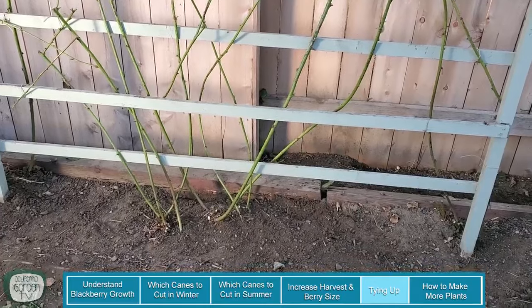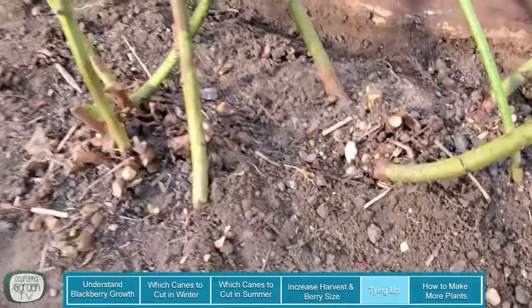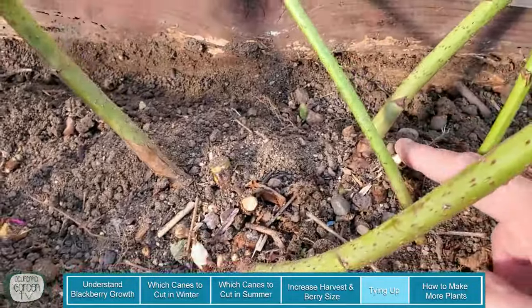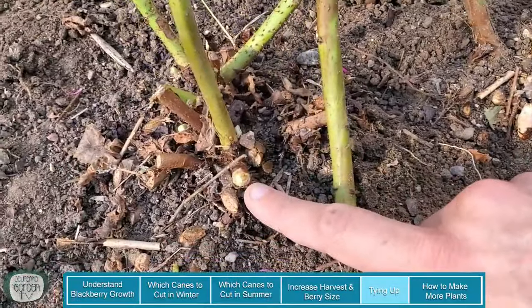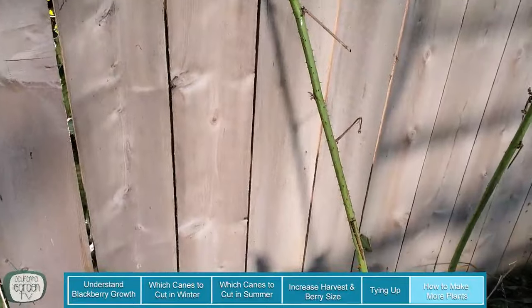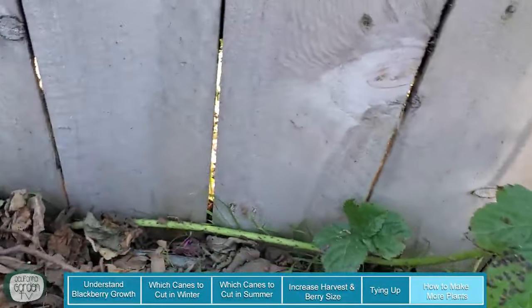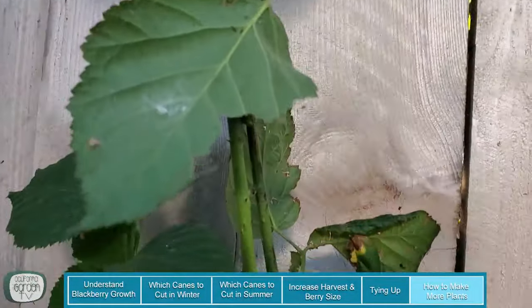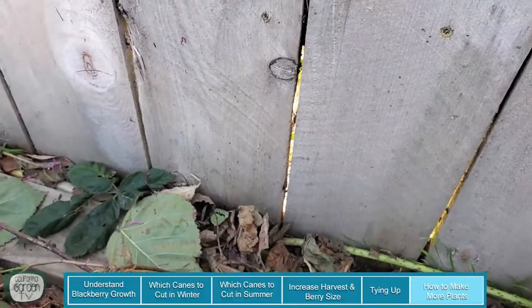As you can see the ground is completely clear, and if we move in a little bit closer you can see that now that we've cleared everything away, we've already got some new primocanes coming up for this summer. One way to get new plants: if these primocanes are allowed to grow and get too tall, they'll start growing back toward the ground and when they hit the ground they'll root. So all you have to do is cut them off maybe three or four feet up, dig out the roots, and you've got a new plant that you can plant somewhere else.